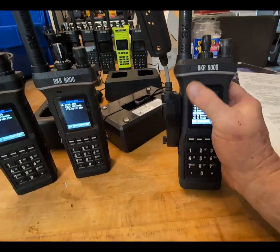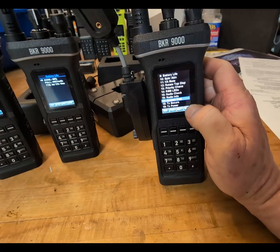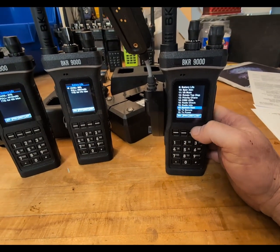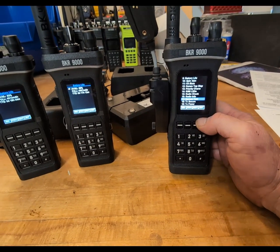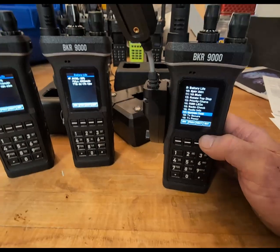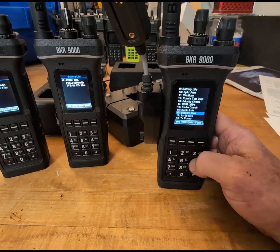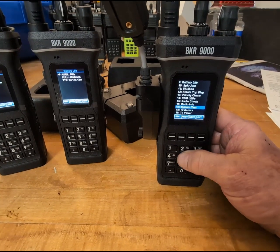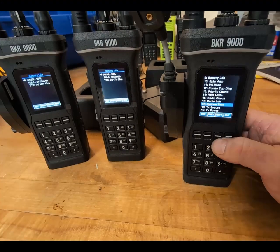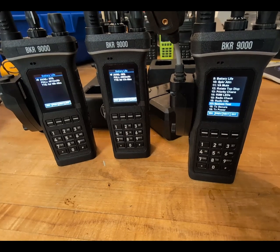I still love my BKR9000 — it's my favorite. But I noticed after charging it for full charge cycles, the battery started reporting low hours left and the milliamp hour estimate was super low. I sent an email and reported the problem to BK. Recently, they came out with a memo on what the problem is and a fix.